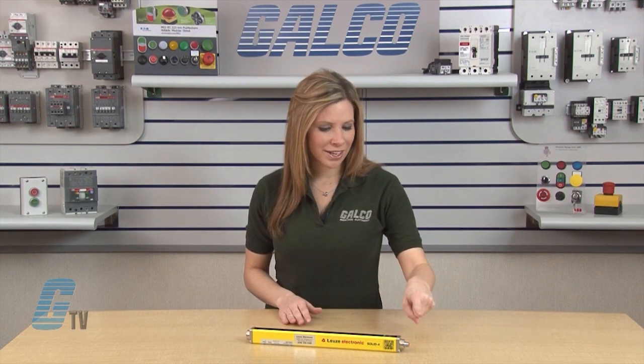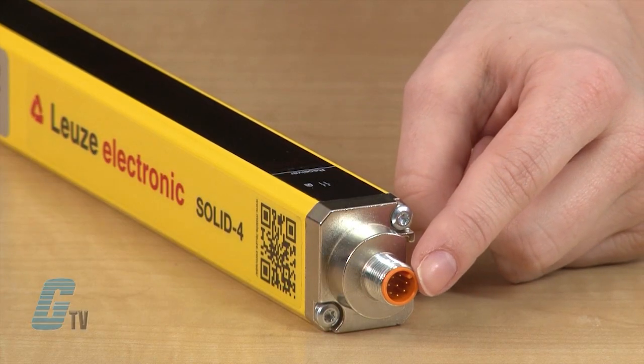Protected by a warp-resistant profile housing closed on four sides, they have an M12 connection system and can withstand some of the toughest industrial conditions.